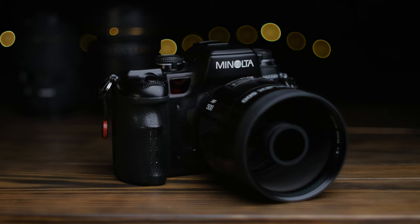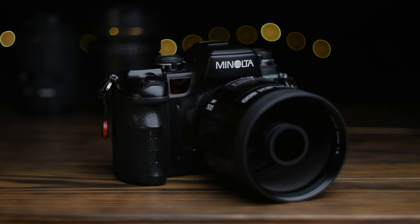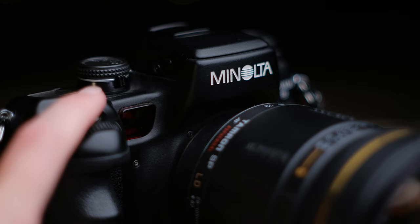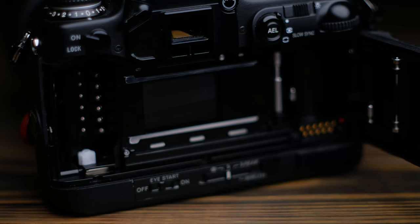Surprisingly, the autofocus performance of both the reflex lens and others is actually pretty good. It uses a surprisingly modern CCD-based through-the-lens phase-detect system with three main autofocus points, and it is spot-on 99% of the time, even with shallower depths of field. I really couldn't ask for more on a film camera.